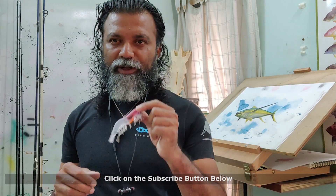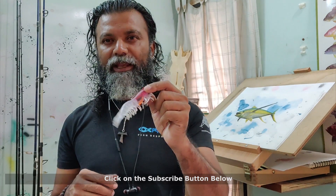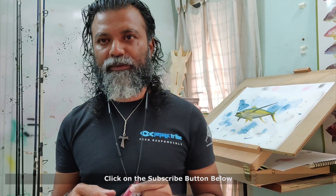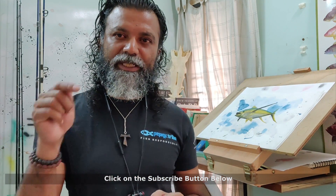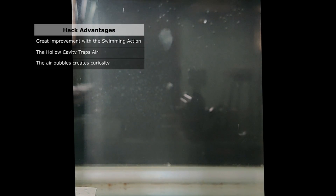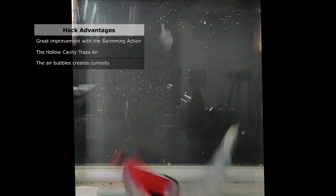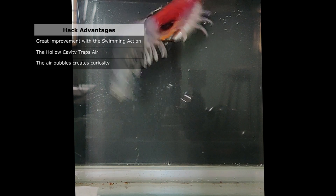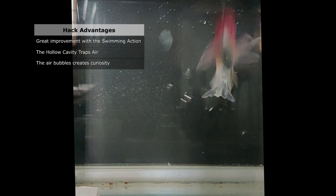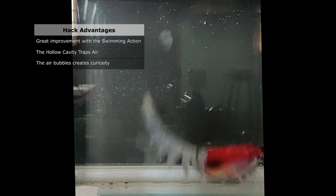I hope you enjoyed the video and learned how to hack the Absolute Shrimp into a weedless version. If you liked the video, please comment on it and click the subscribe button.